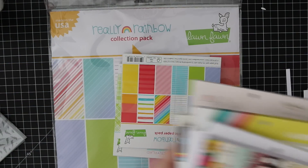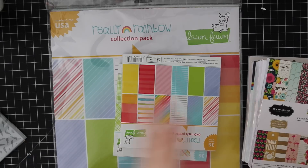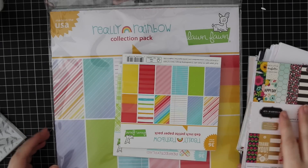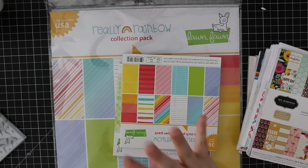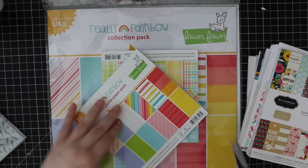Hello everyone, so due to popular demand this is a pattern paper haul - all the pattern paper I have accumulated over the last I don't even know how long, so let's just get right into it.